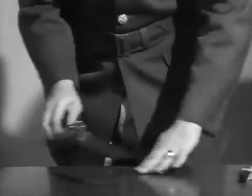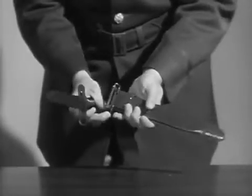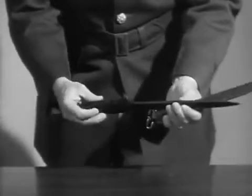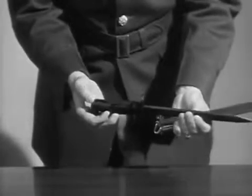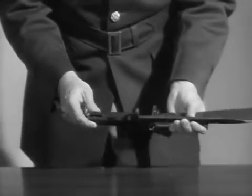Also attached to the cartridge belt is the bayonet. The scabbard is attached to the cartridge belt, and these are the places where the bayonet is attached to the rifle itself.